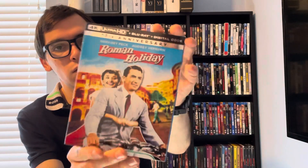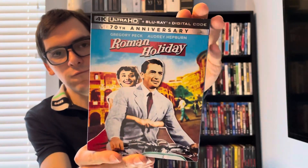What's up guys, it's movie over here back for Blu-ray 4K Thursday. On today's final unboxing will be for a classic film starring Gregory Peck and Audrey Hepburn — the 70th anniversary of Roman Holiday on 4K.